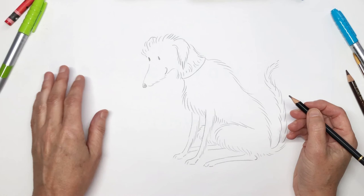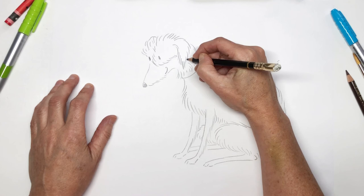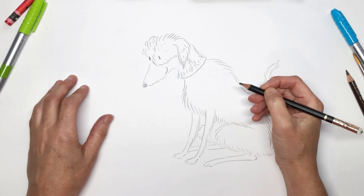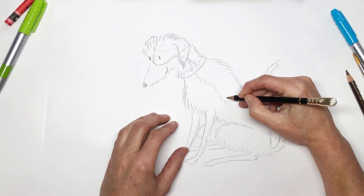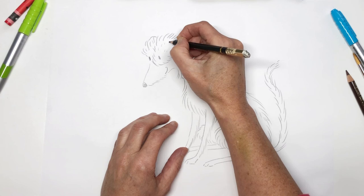Boo also has some dark brown patches on his coat, so we can show them like this around his eye, and another patch down his back. You can colour that in a different colour if you choose to colour Boo.